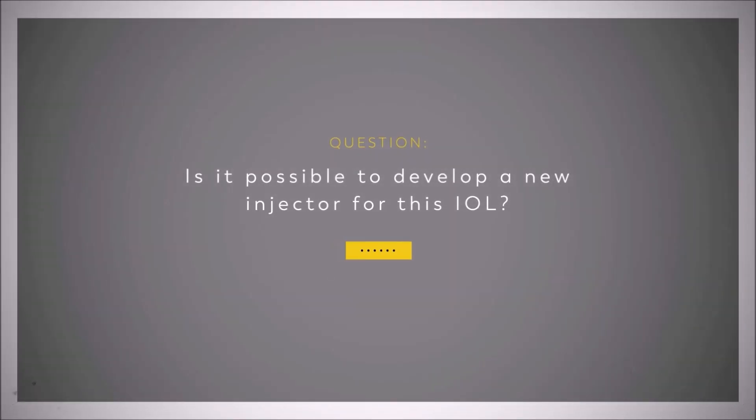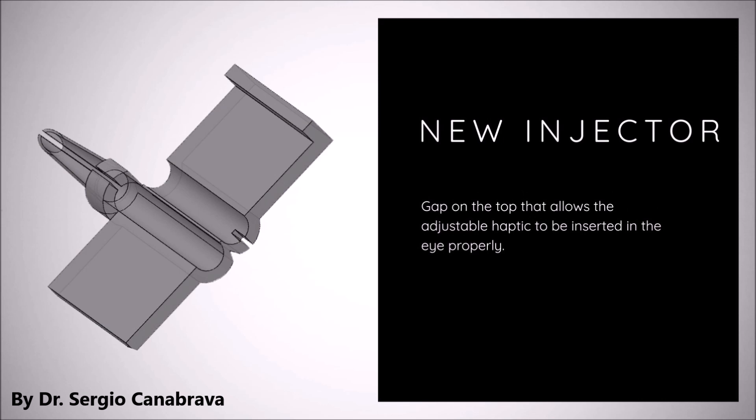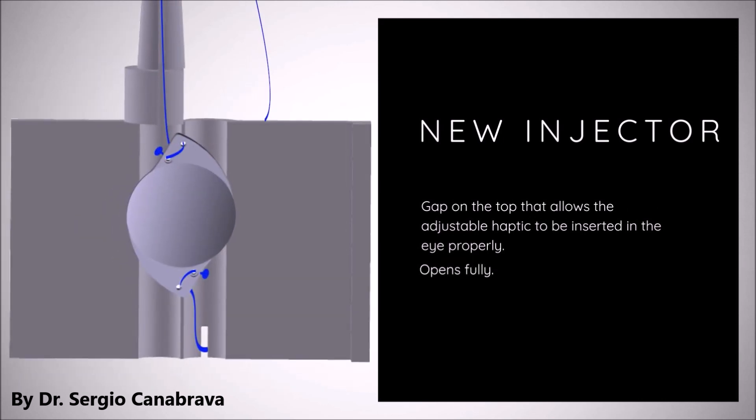Is it possible to develop a new injector for this IOL? For the first time in ophthalmology, we present this new concept of injector with a gap on the top, that allows the adjustable haptic to be inserted in the eye properly.